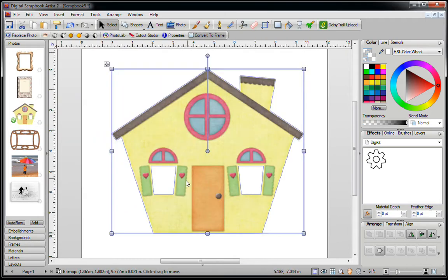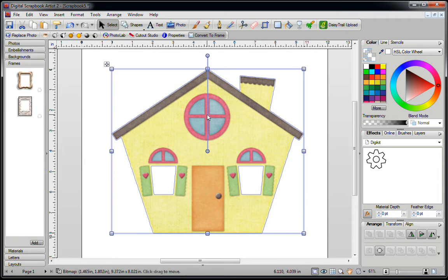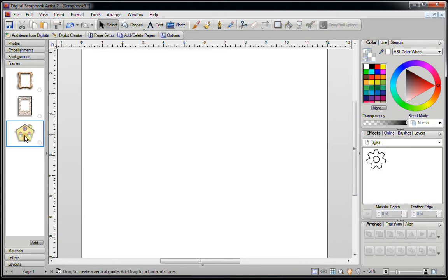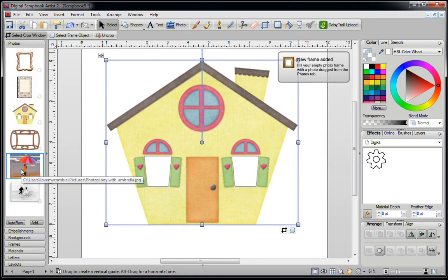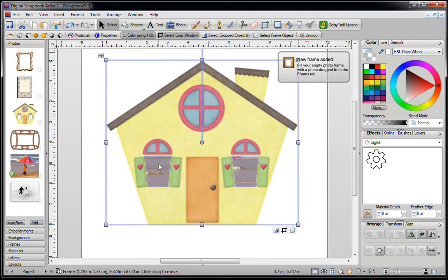If you come across an image where you've got an opening here and an opening there, and you decide you want to turn it into a frame, drag it into the Frames tab. You can delete the original and take the frame out. If you go into your Photos and try to place a photo in one window, you'll see that it actually takes up both windows, so that doesn't work out too well.